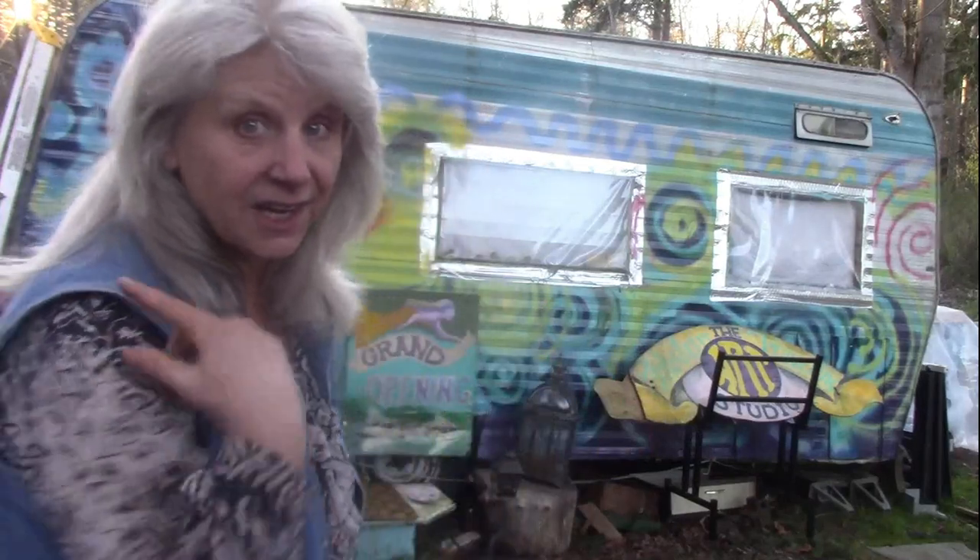Good morning, Earthlings. I had a lot of responses to my projector review. I'm going to show you how to set it up and show you how to do things. I'm in the fabulous traveling art studio in here. I thought of a clever way to put my projector up on the ceiling.